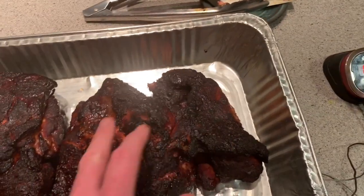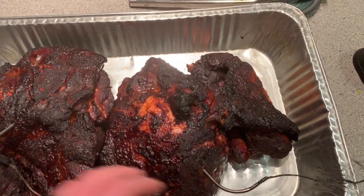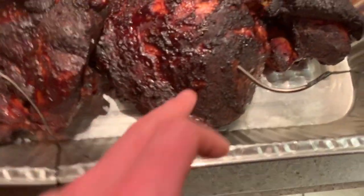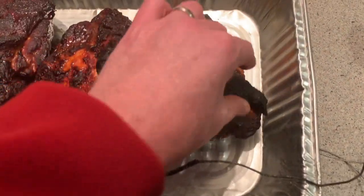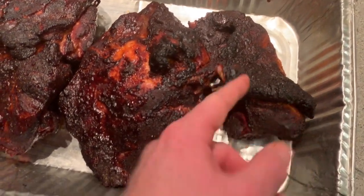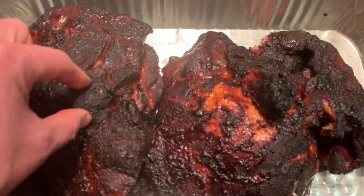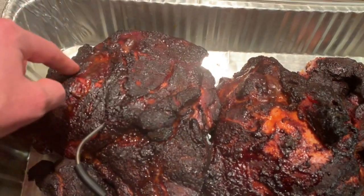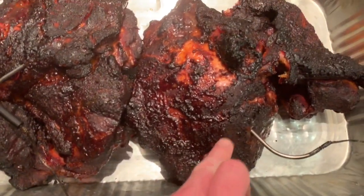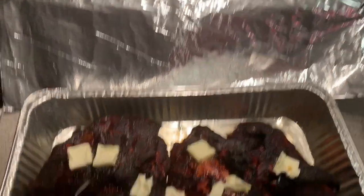I might also throw some butter on top — actually I am going to put just a couple of pieces of butter on it to try and get some more fat rendered in. You can see where it already pulled apart — this is ready to just come apart, it's already starting to fall apart, which is awesome. So I'm gonna add some more fat with a little bit of butter and wrap it up.